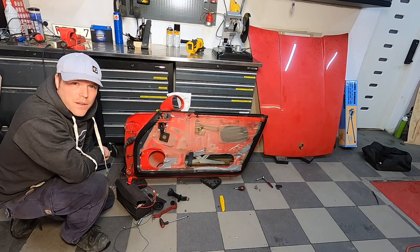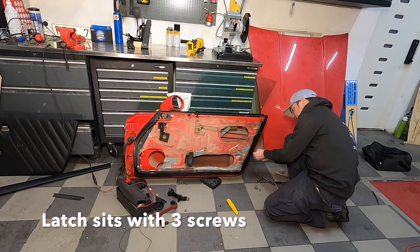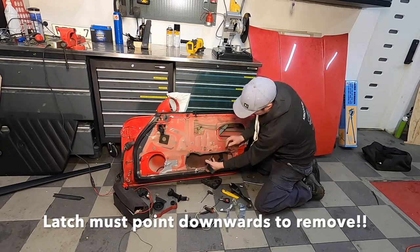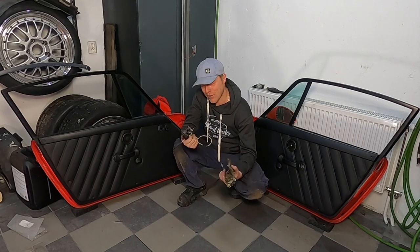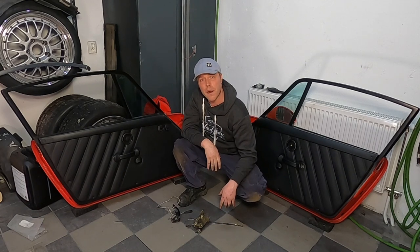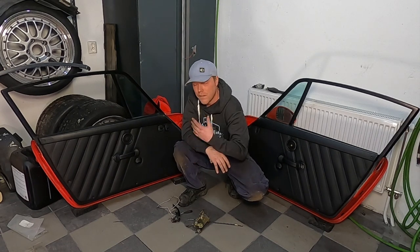I connected pin one and pin seven to move the window up. Got it all done — got all the valuables out: the handles with the locks and the latch mechanism to close the door. The first door took me three to four hours, but I outsmarted this one and it only took 45 minutes. Practice makes perfect — if you do it the wrong way it's really tricky, but if you know how, it's easy.